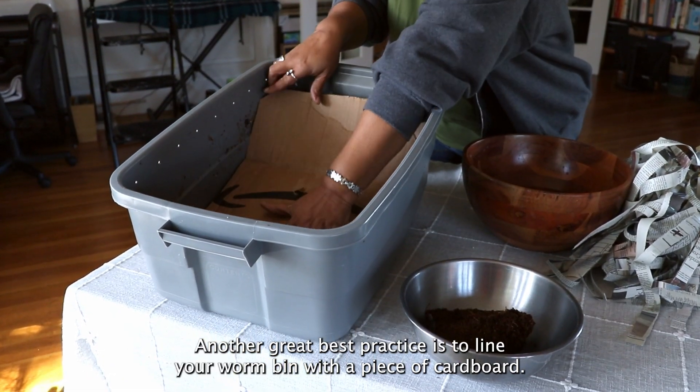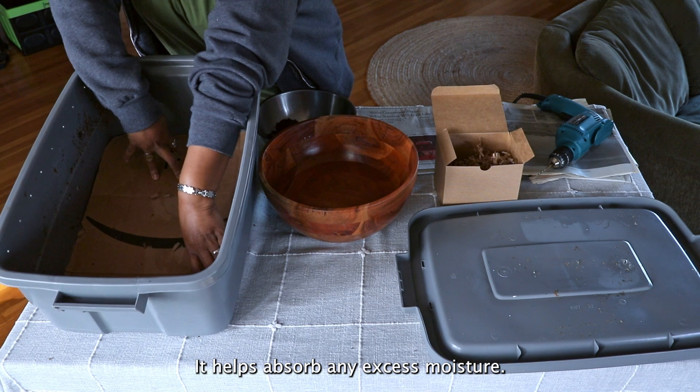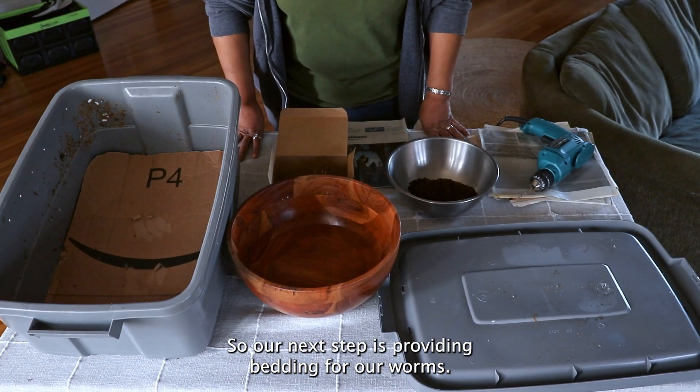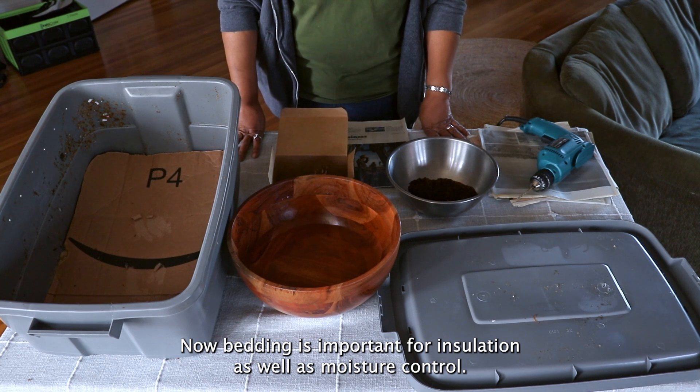Another great best practice is to line your worm bin with a piece of cardboard — it helps absorb any excess moisture. Our next step is providing bedding for our worms. Bedding is important for insulation as well as moisture control.